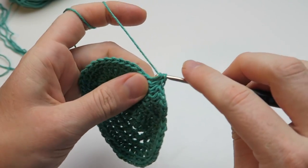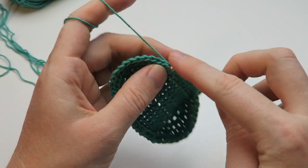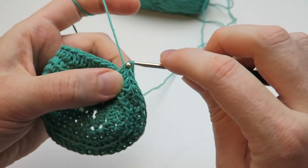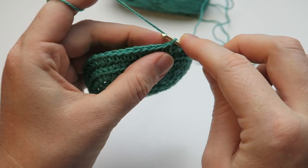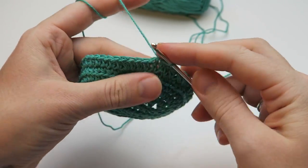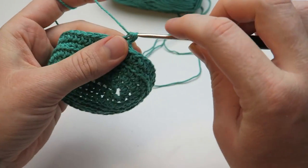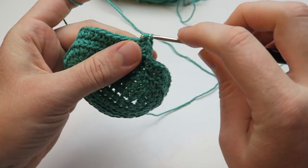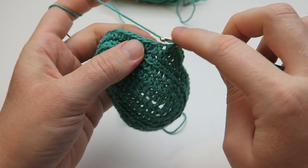I'm just going to skip forward to the end of the round because it's just the same thing all the way around - half double crochets all the way around. And here we are almost at the end of the round. We can make a slip stitch. In the next round we're starting off with a chain stitch again and we're making half double crochets all the way around again into every single stitch of the round - we're just working on making the sides of the shoe a little bit higher.